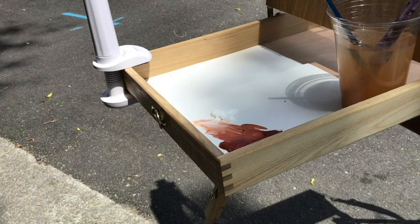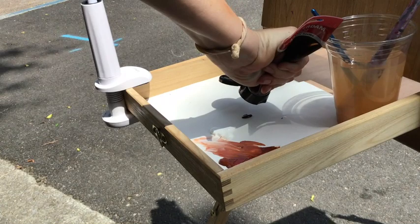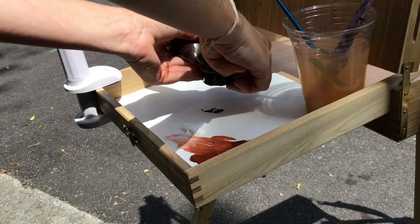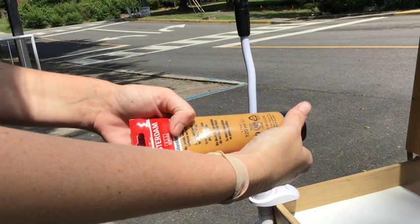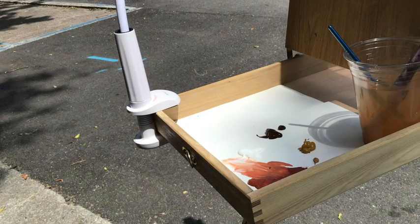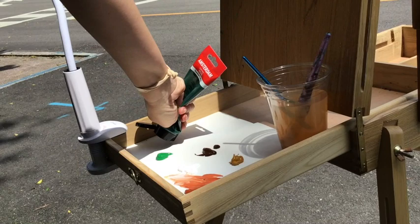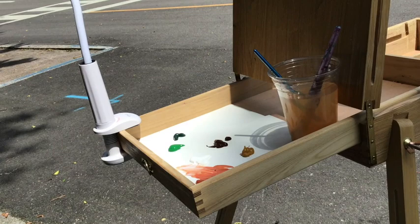So we've got our burnt sienna and our white. I'm going to put out the rest of our browns, which are burnt umber — did not go where I wanted it to. So we've got burnt umber and then we've got this raw sienna, kind of a yellowy color. And I'm going to go ahead and put out our greens, because we've got some greens in our school building too. So I've got that brighter green and then I've got this darker green.